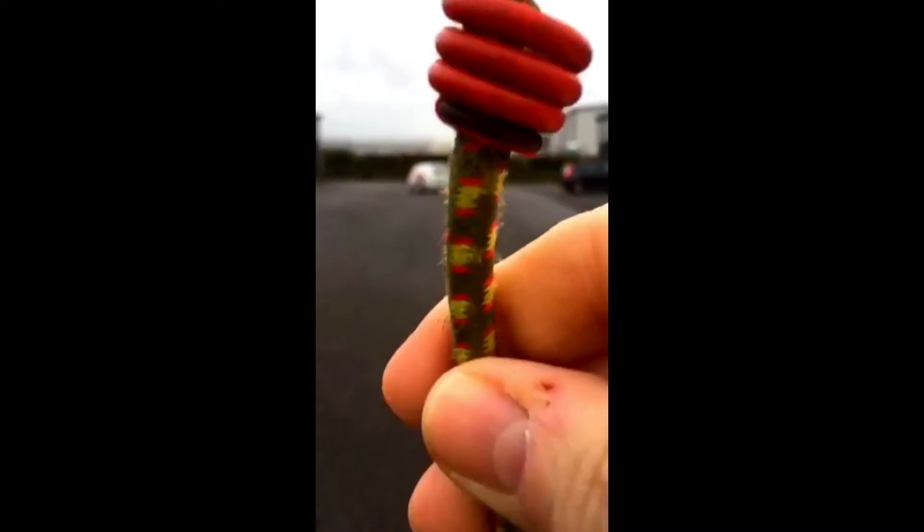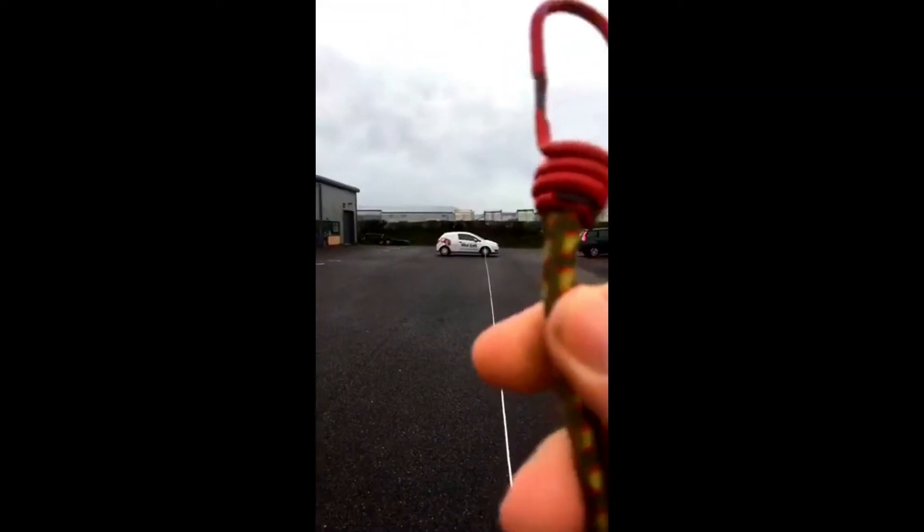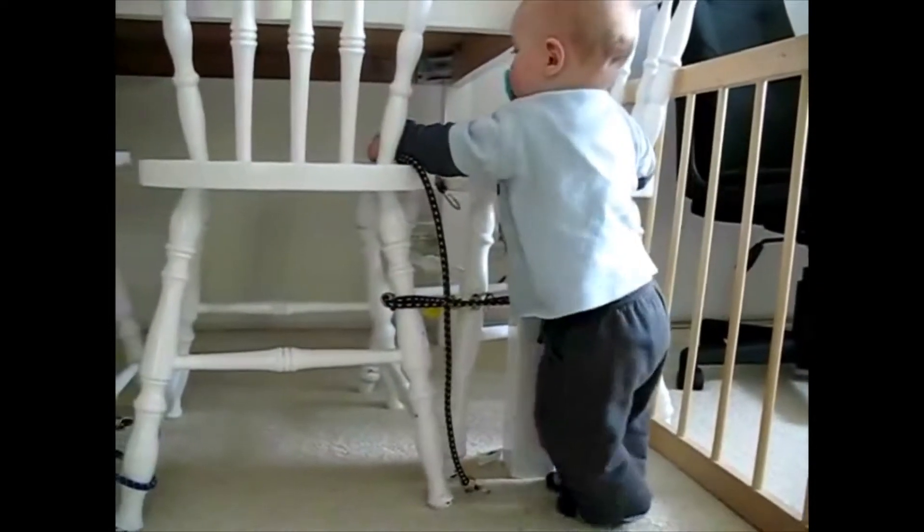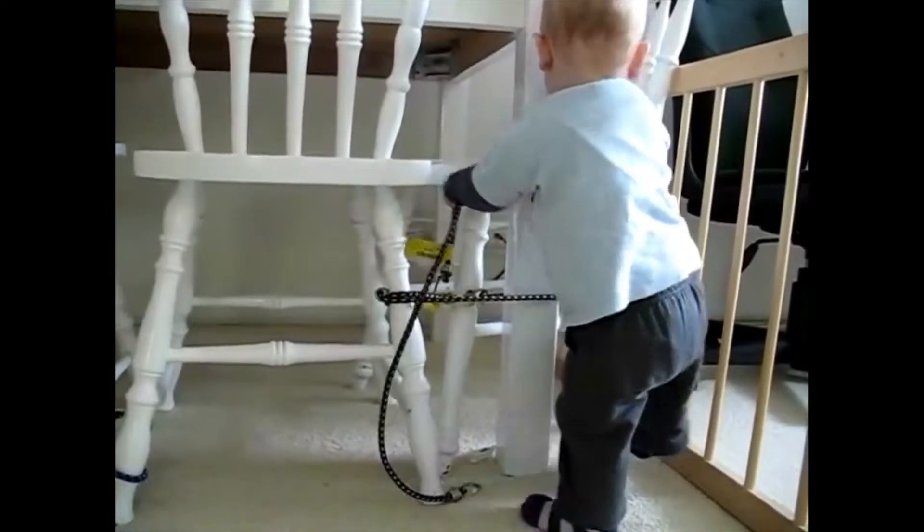27 meters — so at 27 meters, this hook will recoil on this bungee cord at 27 meters per second. This hook on the end of a piece of elastic is going to hit you.